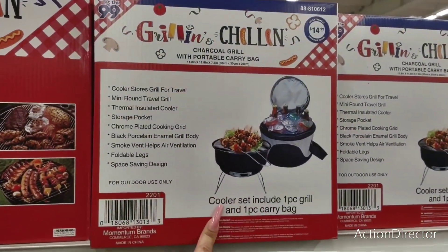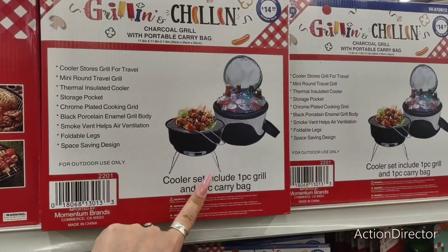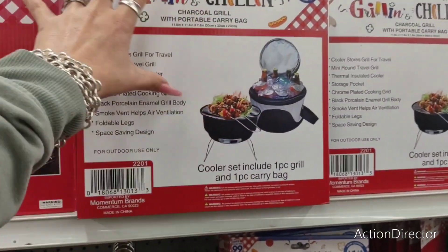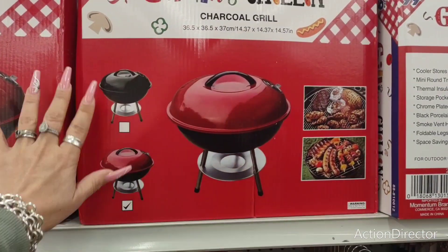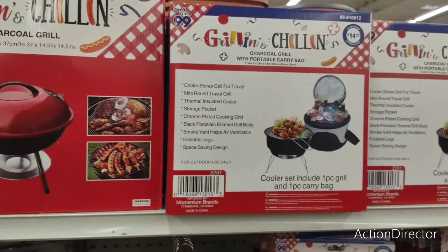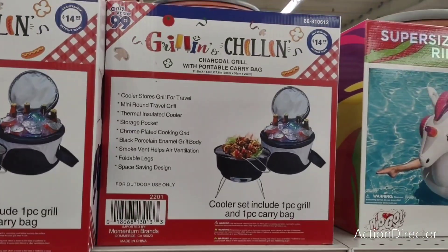Grilling and chilling. They have a cooler set — includes one piece grill and one piece carry bag. I do like that for $14.99. That would be kind of fun to give to dad. They also have the grilling and chilling for $12.99 — it's a charcoal grill. Some pretty good deals here. Some gifts under $20, and that's definitely what I like to see.